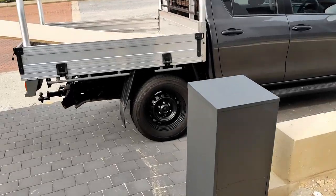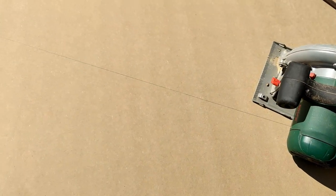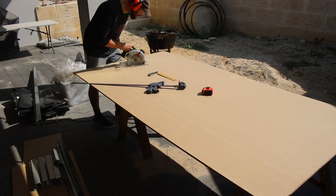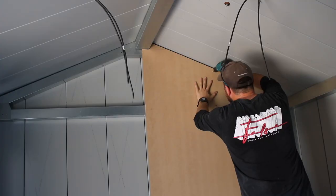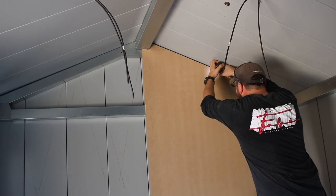Next job — I went to Bunnings and bought some 12mm MDF sheets so I could line the inside walls. I spent a bit of time measuring and marking out each piece and used a circular saw to make the cuts. I pre-drilled each hole with a countersink bit and then screwed the boards onto the inside frame of the shed.